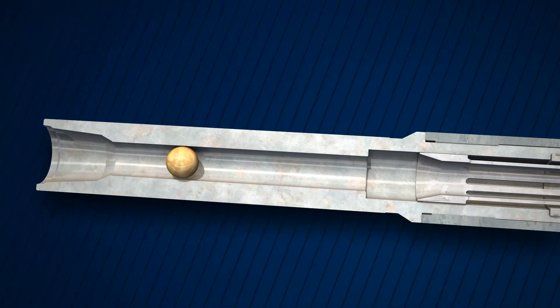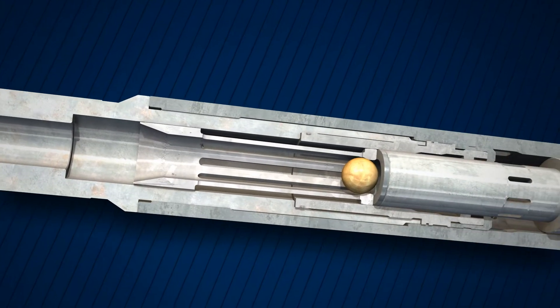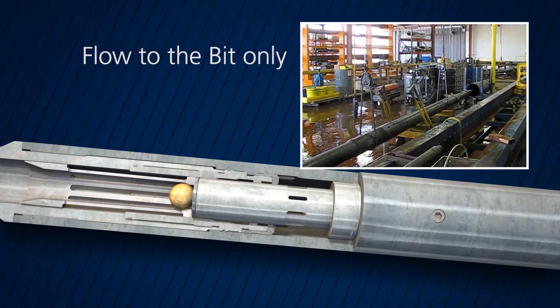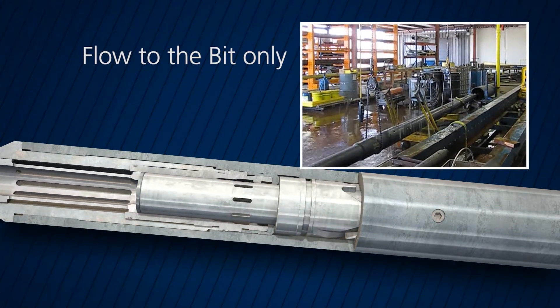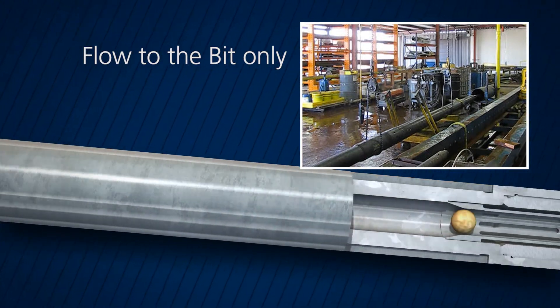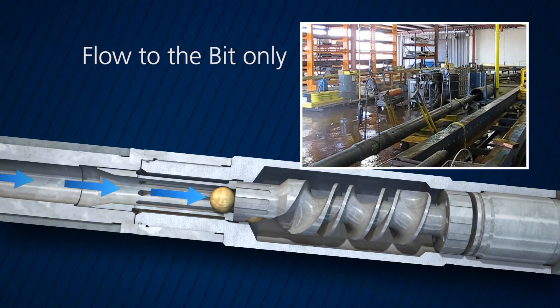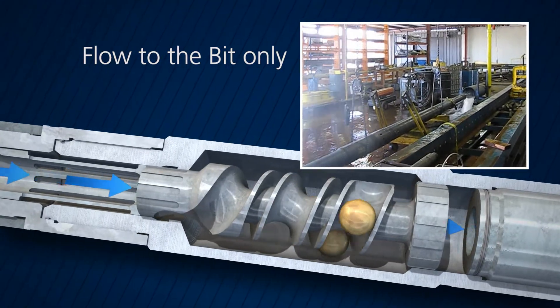To close the ports, a deactivation ball is dropped, shifting the upper sleeve and sealing off the ports. The ball then travels through the tool and lands in the ball catcher sub. The tool is designed for up to seven cycles and is only limited by the capacity of the ball catcher sub.